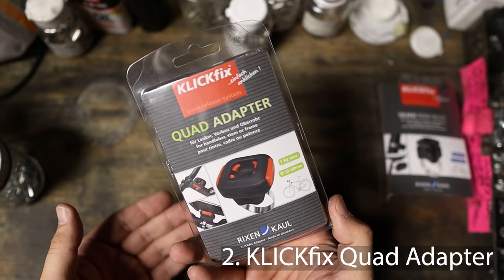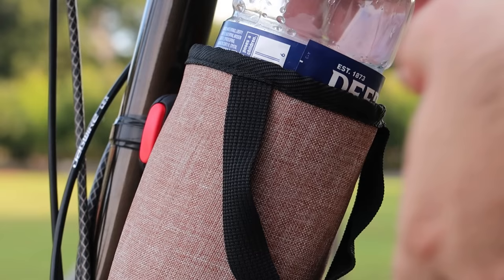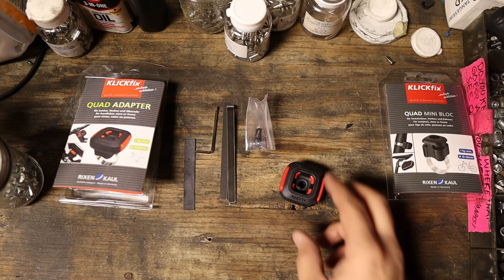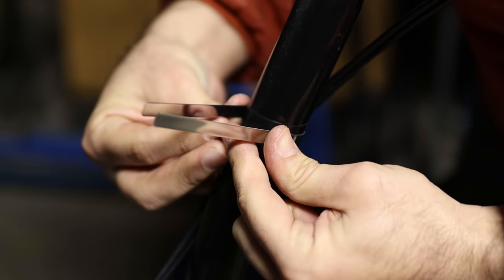Next up is the ClickFix Quad Adapter. I came across this product on a previous video where I installed a bottle cage that used this mounting system. Since then I realized that I can use the same mount to hold a variety of other stuff like my vlogging camera, making this one of my favorite accessories. This is not very intuitive to install so looking at the installation instructions can be quite helpful.